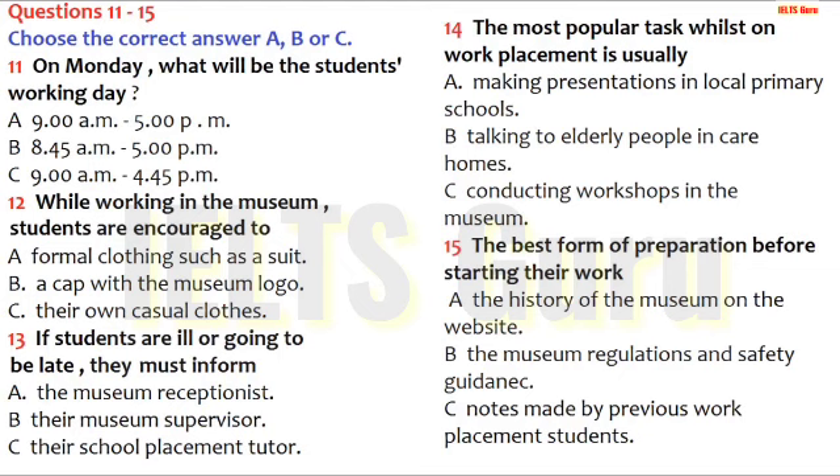A lot of you have been asking what you should wear for work. Well, you may have noticed that we're not exactly a formal institution, so you'd really be out of place if you wear smart attire like a suit. If you go out on a trip with us, then we'd like you to wear a museum cap. It has our logo on, and we feel it helps people recognise you. But on a day-to-day basis in the museum itself, we say put on your own casual clothing because you'll be doing lots of dusty, messy work.